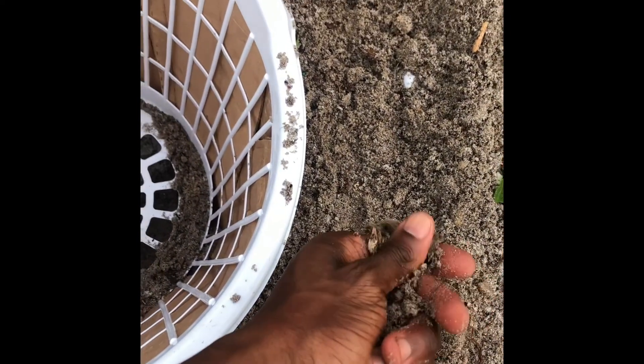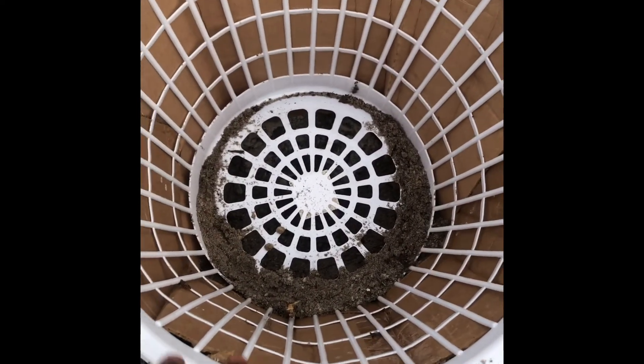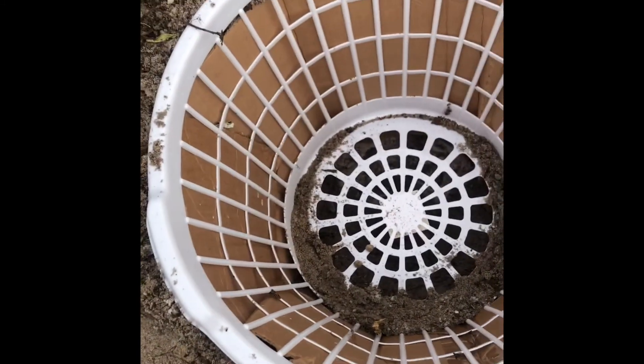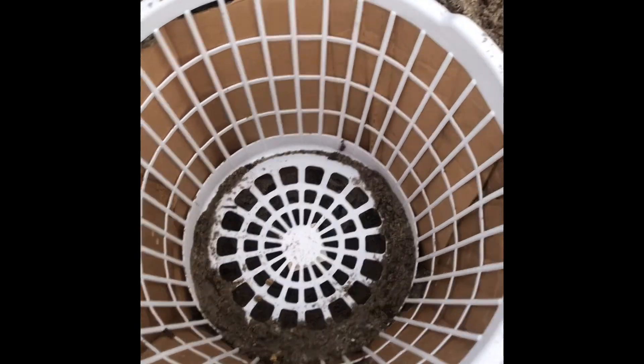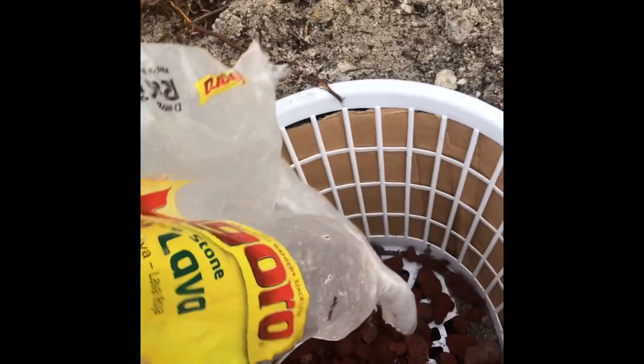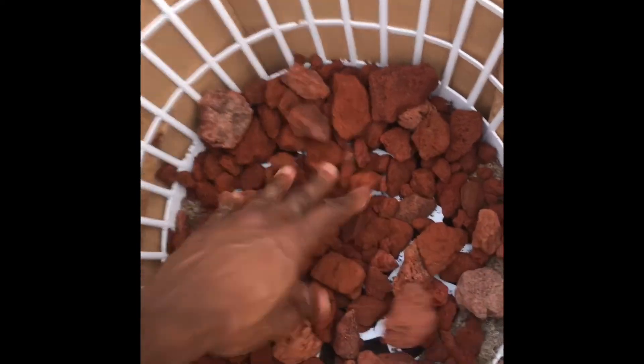The soil in Florida is very loamy and acidic, so I want to use my own soil. I use this laundry basket and put cardboard around the base like a tree, so it's going to absorb back into the ground. I put a layer on the bottom and try to cover it up so it's nice.